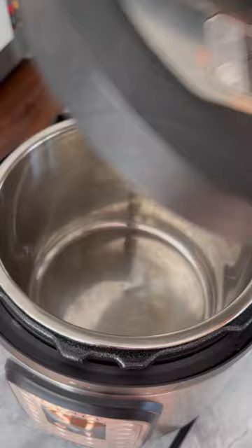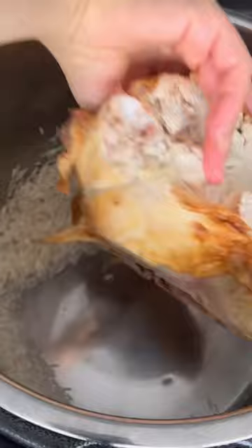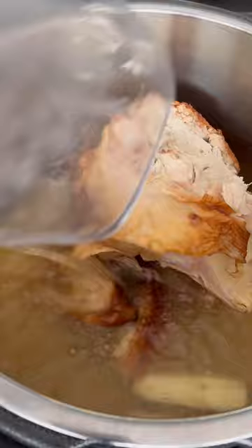Wash a cup of rice about three to four times. Add your leftover rotisserie chicken, along with a large thumb of ginger, some chicken broth, water, fish sauce, and sesame oil.